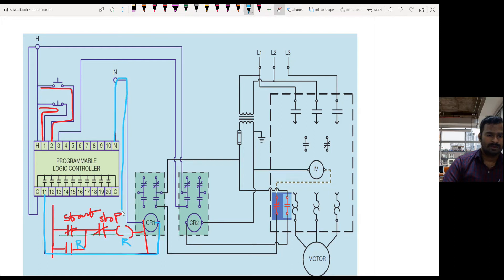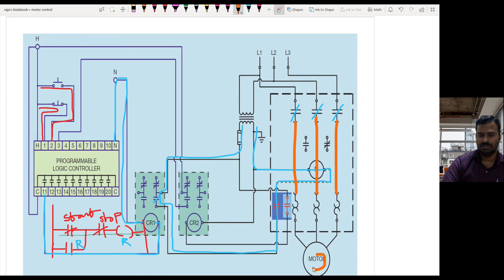When the control relay is getting power and energized, the contact here will get closed. When this contact closes, the current flow passes through this contact, goes to the overload relay normally closed contact, then to the main contactor coil, and back. Because of this current flow, the main contactor is getting energized. When energized, the contacts close, allowing current to flow from the input side to the output side of the contactor, reaching the motor so the motor starts running. This is the normal operation of the motor circuit.